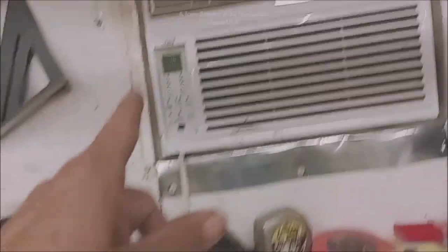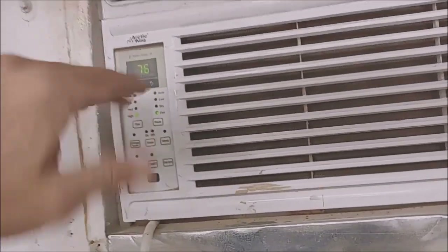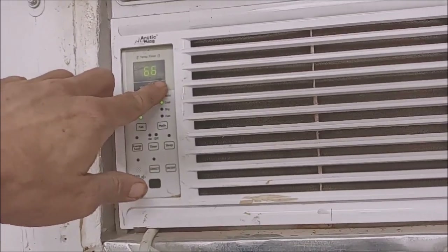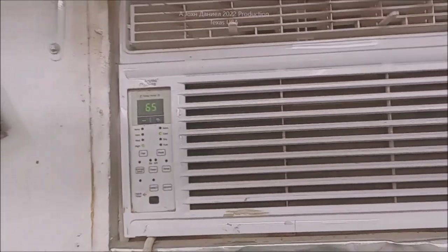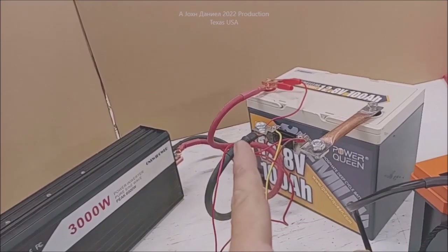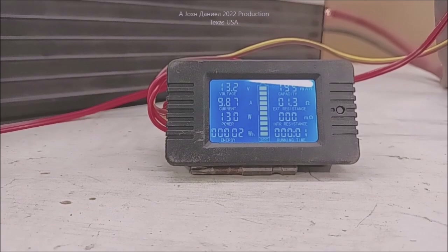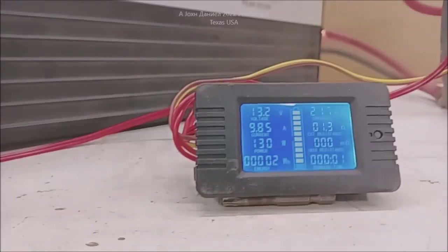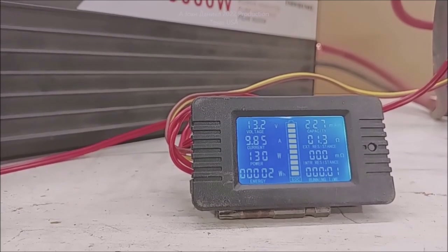There's the cord running up to this air conditioner right here. This is an 8,000 BTU Arctic King. It takes a while for it to go into its cool cycle - I'll put it all the way down to 65. Now, this is the Power Queen - just a 100 amp hour with a 100 amp BMS. It's pulling 9.8 amps, basically doing 98 watts. That makes it about 86-88% efficiency on this Sweep Power inverter. This has been a really good inverter.